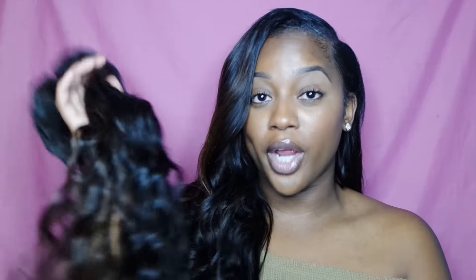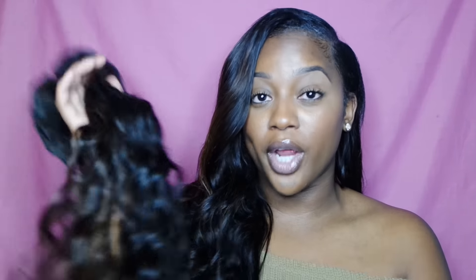I used about two and a half bundles, maybe a little more — almost three. This is what I have left: a little bit of the 18-inch and a little bit of the 20-inch bundle. This is the natural wave pattern of the hair — it's a pretty wave. I don't really do wavy hair, which is why I curled it, but it is wavy enough to wear in its natural state.